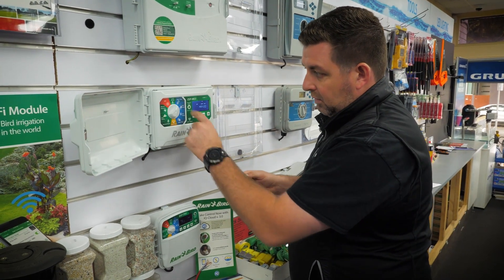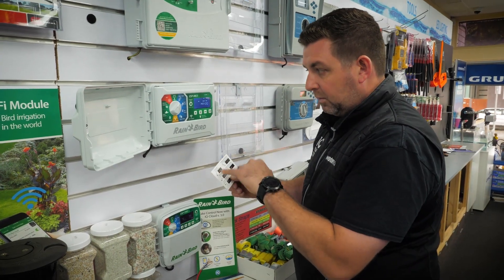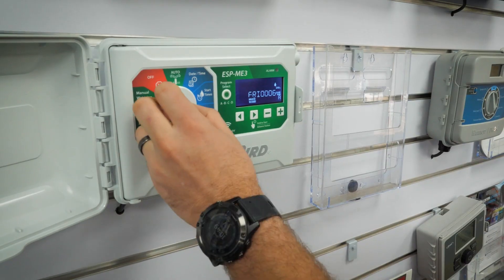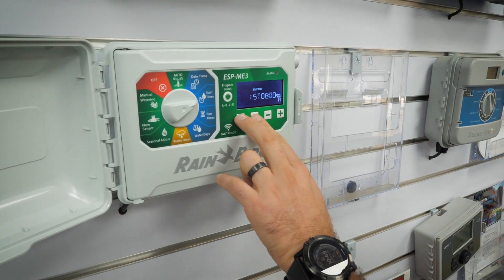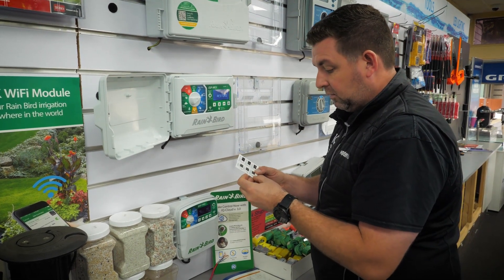All it is, is turning the dial to the correct spot. The date and time spot is for saving a program — you hold down those two buttons and the program is saved. If you want to restore that program, you turn it to the next dial which is start times and the program is restored, and that just continues on around that dial.